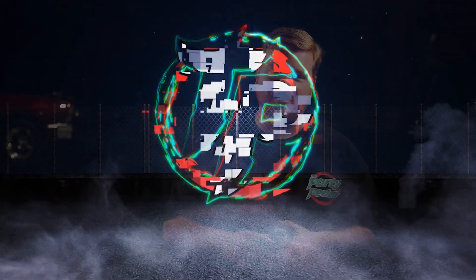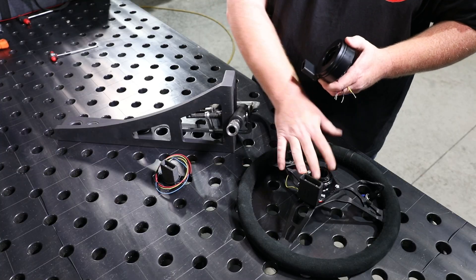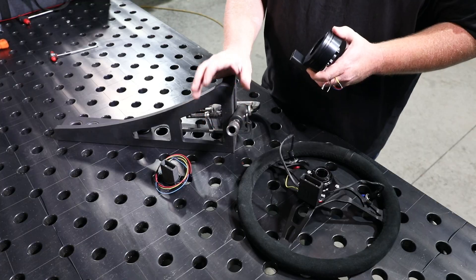I want to show you guys something that I'm really excited about - something we've been working on for quite some time, years literally. This is our endless rotation steering connector. Basically what it is is a device to interface between your steering wheel and your tubular steering column that eliminates the cords that you'd normally find running from your steering wheel button down to your column - usually zip-tied or some kind of wires that are either zip tied in place or there's a welded tab for a connector.